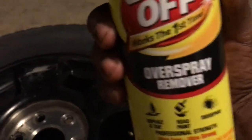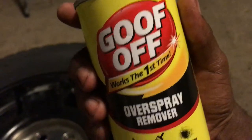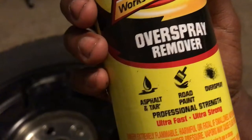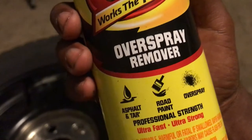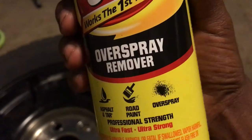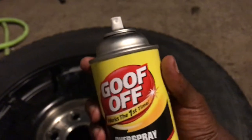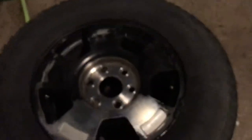It's Goof Off overspray remover — removes asphalt, tar, road paint, and overspray. So yeah, if you paint your rims give it a try. Now we're gonna go over to this side and try it.